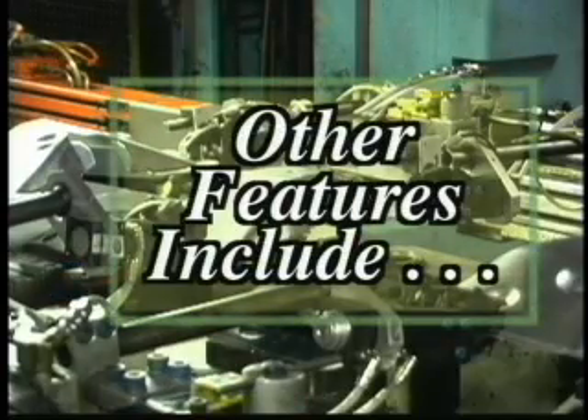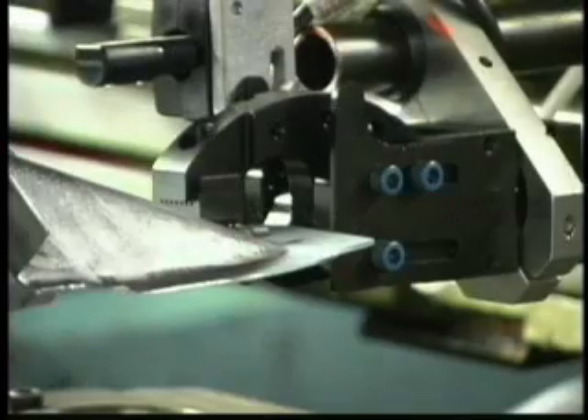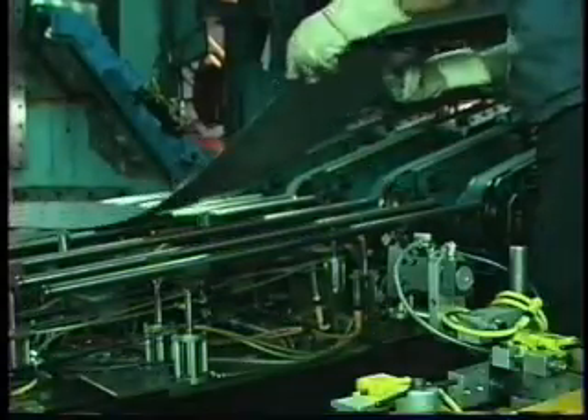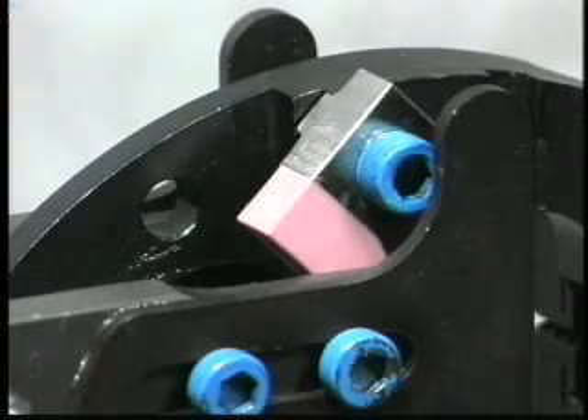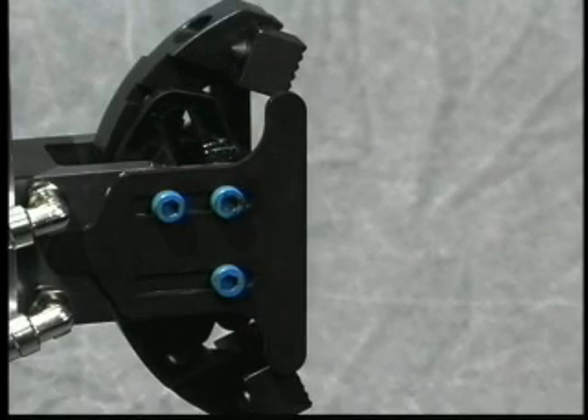Other features of these new clamp designs include locking jaws. If pneumatic pressure to the clamp is lost, the jaws of the clamp lock in the closed position. Beneficial for stamping press misfeeds, you won't have to reload the entire press line. The jaw rotation adjustments provide a quick change solution for 22, 45, or 75 degrees of jaw opening in each jaw,